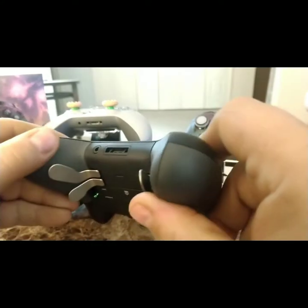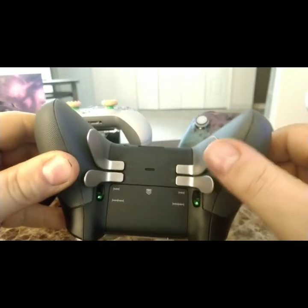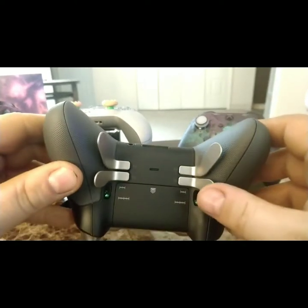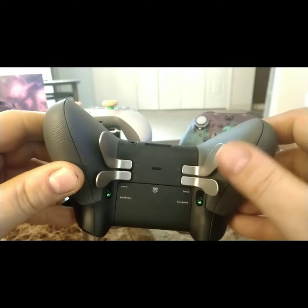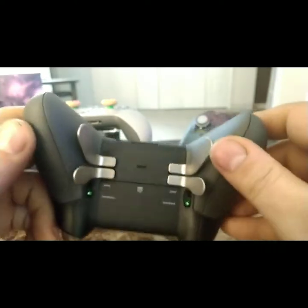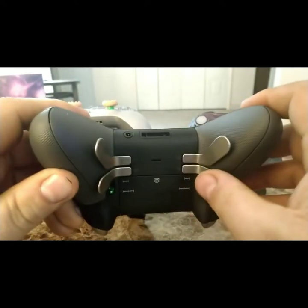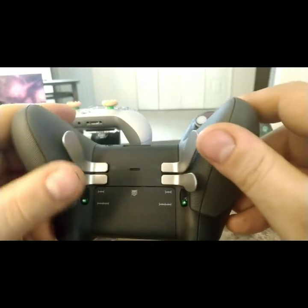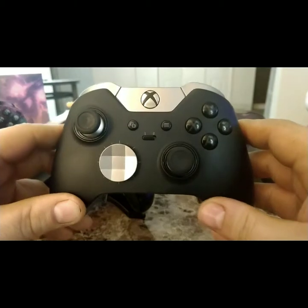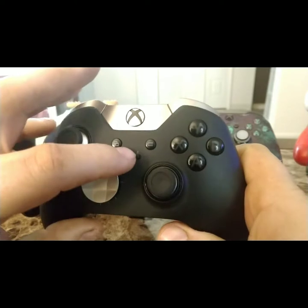It has grips on the back already built in, which would be an added cost at Scuff or Battle Beaver. It has four paddle sticks — Scuff only gives you two. Battle Beaver can get up to six buttons, and I'll give it to Battle Beaver that their buttons are probably more durable and will last longer, but these are still nice. I don't play it that often so it should last me.